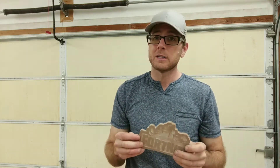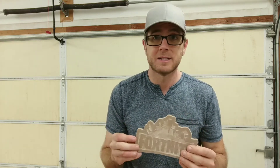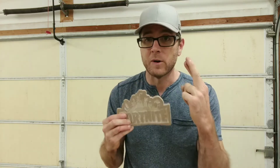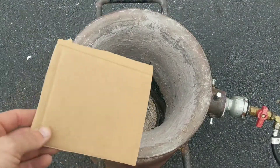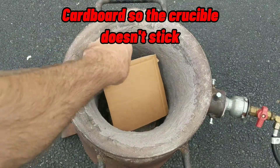It's a little cloudy outside, but the weatherman says it's not supposed to rain, so fingers crossed. So let's get right to it. For this cast, I'm going to be using my homemade backyard foundry furnace.